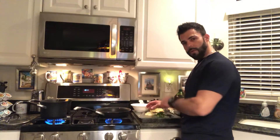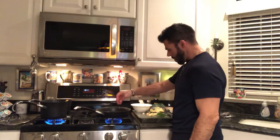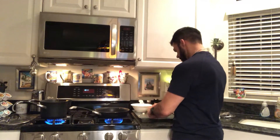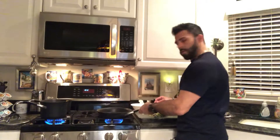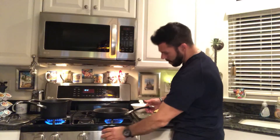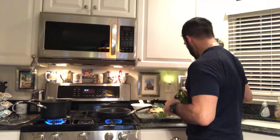As soon as that starts to melt down, we're gonna drop our minced garlic. I went ahead and sliced some fresh garlic up here — sliced it nice and thin. It's ready to go in. Let's get it in the pan, turn the heat down a little bit. That's not gonna take long to get that garlic browned up. We got the garlic, olive oil, and butter sautéing, and then we're gonna get ready to put our shrimp in.